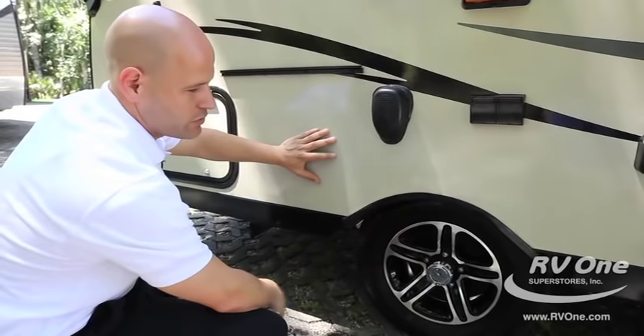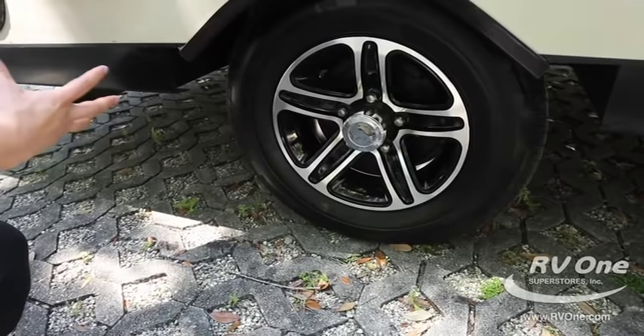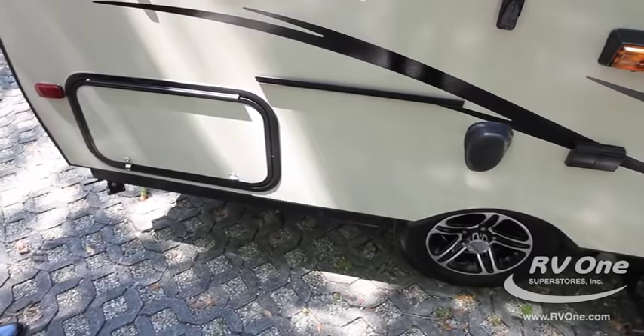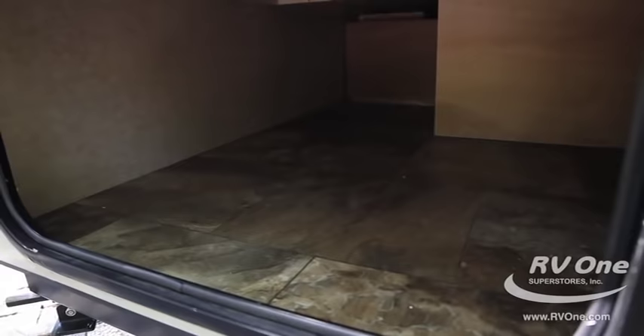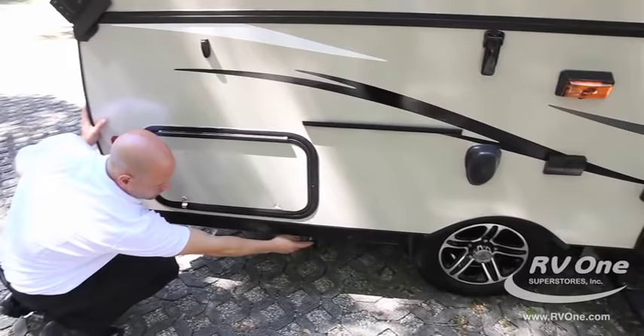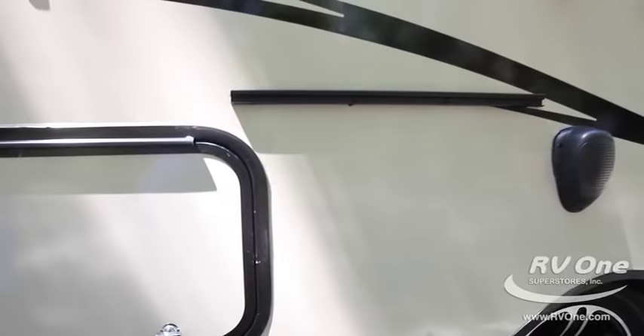Aluminum polished rims and steel belted radial tires — that's a big deal. Most camping trailers in this price point are going to have cheaper tires: they're not going to be steel belted, not going to be radial, so they're not going to last as long. Notice the exterior mount for the grill — the grill comes with it as well. The storage here is just amazing; you could fit anything inside there, all the lawn chairs you want to bring. Notice also the connection for the grill — that's also the connection for the propane.